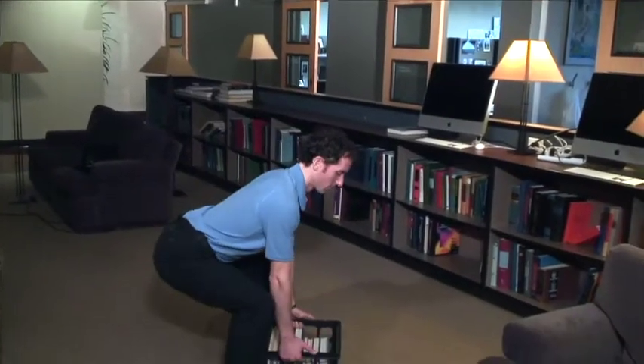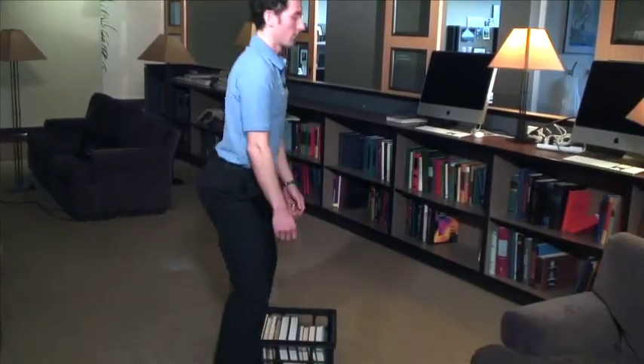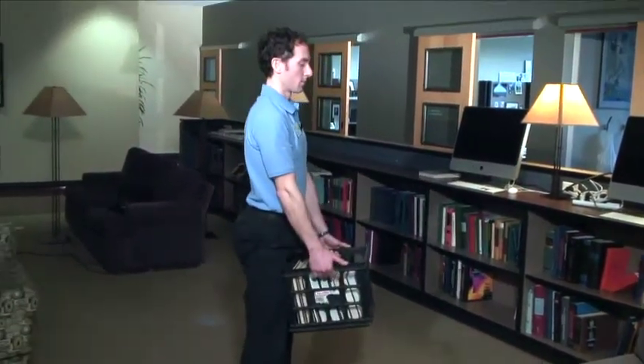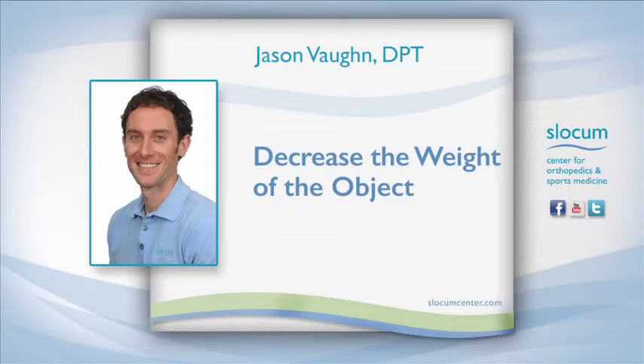Number one: reduce the speed of lifting. This is going to decrease the amount of jarring in your back as you take your time to lift the object. Number two: reduce the weight of the object you're trying to lift if at all possible — such as if you're lifting a box of books, remove maybe three or four of the books to make the object lighter.